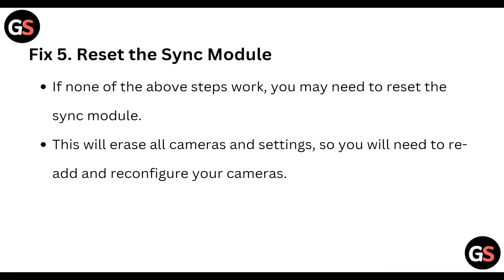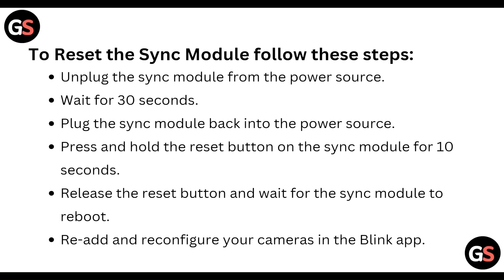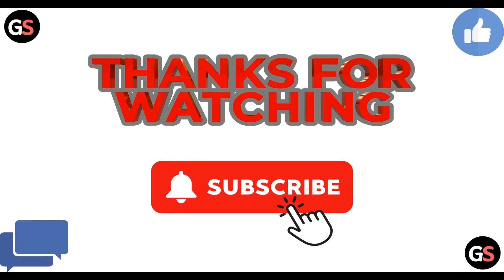If none of these steps work, you will need to reset the sync module. Note that this will erase all camera settings, so you will need to re-add and reconfigure your cameras. To reset: unplug the sync module from the power source, wait 30 seconds, plug it back in, then press and hold the reset button for 10 seconds. Release the button, wait for the sync module to reboot, and your camera should appear in the Blink app.